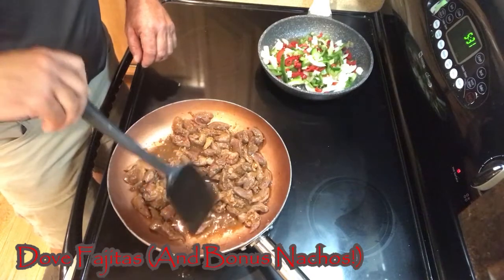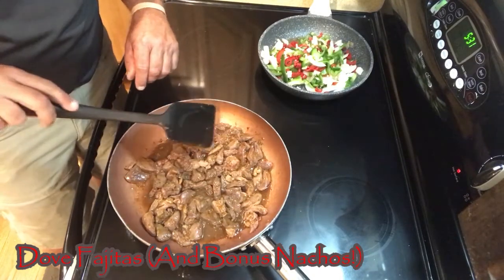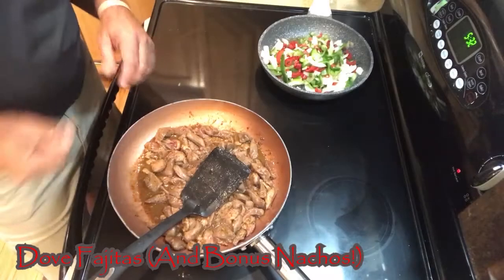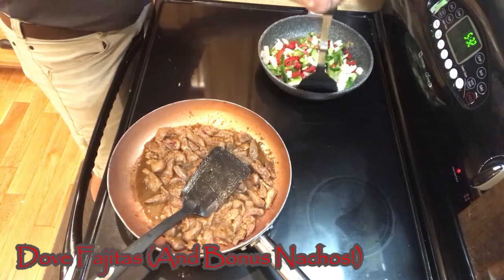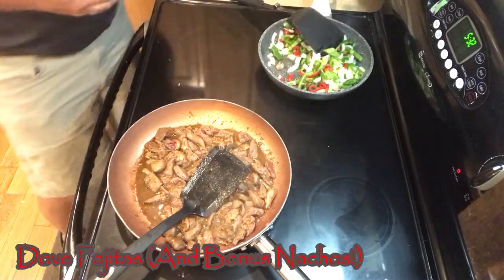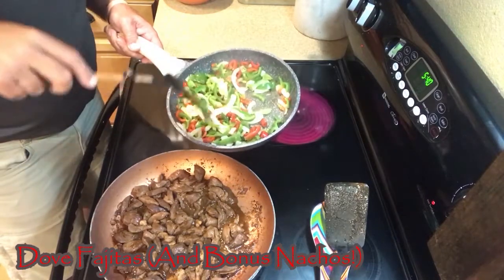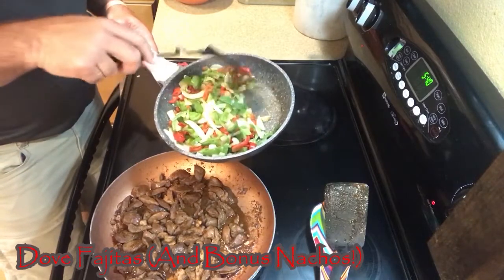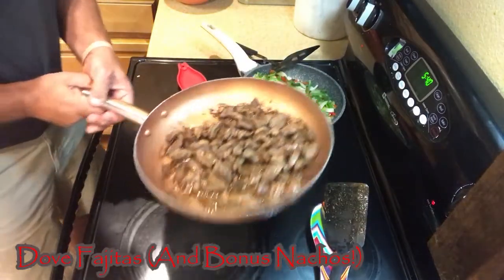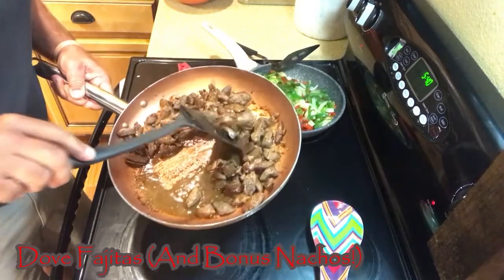Doves are a little bit delicate meat, so we don't want to overcook them. One thing you're going to start seeing — the tenders that came right next to the breast, just like a chicken tender — they're going to start turning white, and that's going to tell you those are done. These are almost done. Our peppers and onions are just about done too. Once your onions start getting a little bit translucent and your peppers get soft, they're about ready — I like to cook them just a bit more. Our doves from the skillet look great; the mix we put in with them has created a real good sauce to go with them. So they're ready.